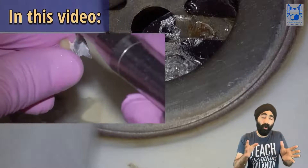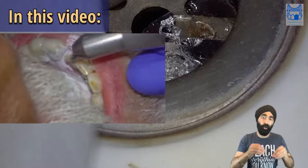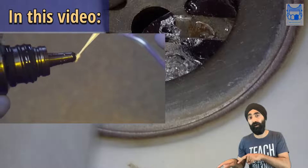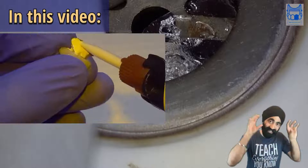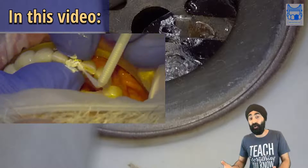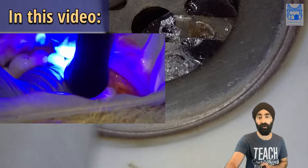Hi guys, my name is Jaz Gulati and in this video I'm going to show you the exact protocol I followed to re-cement a resin bonded bridge that failed. I'm going to give you the commentary of exactly what I was thinking at the time, what I was doing, and also talk you through some design features and tips and tricks when you're working with resin bonded bridges.